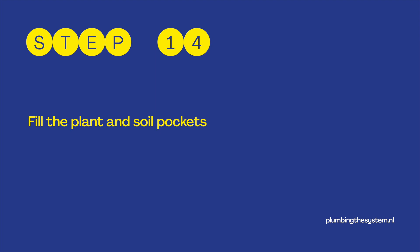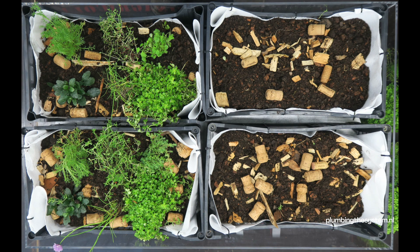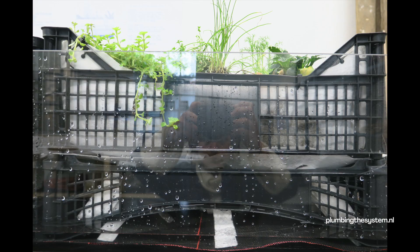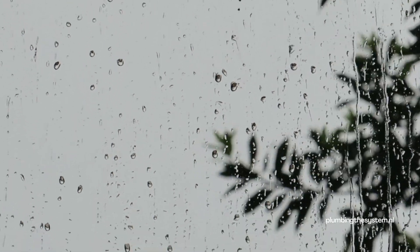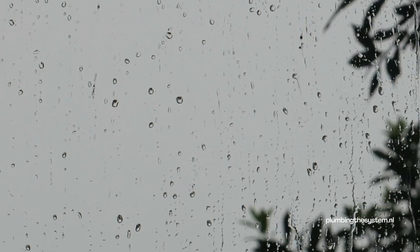Step 14: Fill the plant and soil pocket. Choose the plants according to your preference — this can be vegetables, herbs, or flowers. Step 15: Wait for the rain. You are finished. Now lean back and wait for the rain to fill your system, and use it to take a shower, water your garden, and many other things.